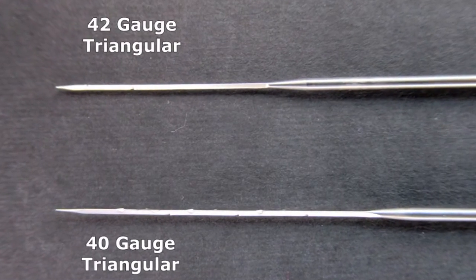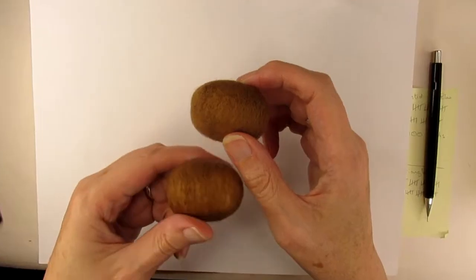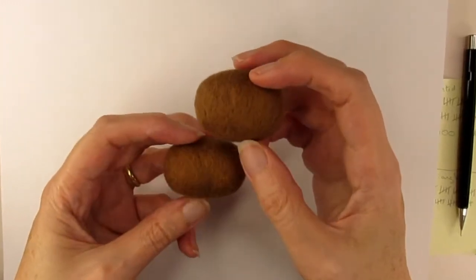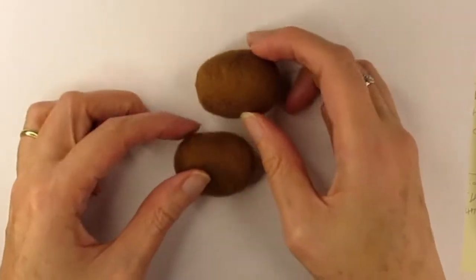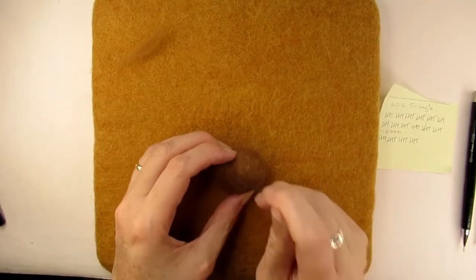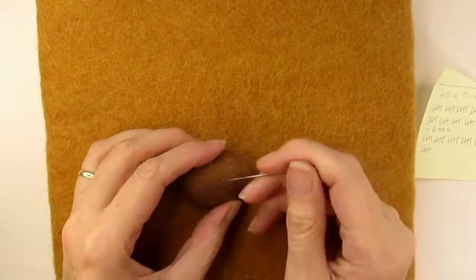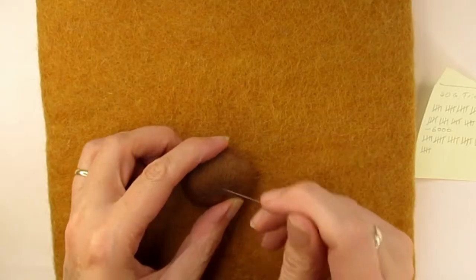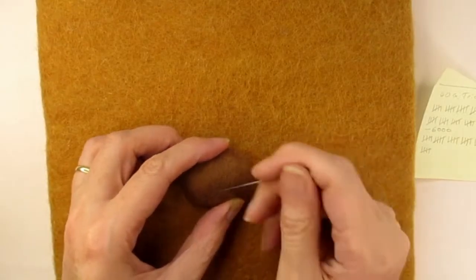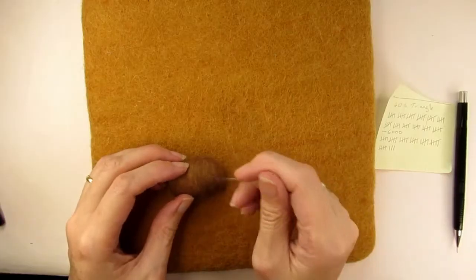The 40 gauge has slightly more barbs than the 42 and they're more spread out along the shaft. After counting and stabbing each head 6,000 times I had a look at them, but they weren't really felted enough, so I stabbed each one a further 4,000 times so they'd all had a total of 10,000 stabs each. During the last 500 stabs I focused on reducing the fuzziness by angling my needle at about 45 degrees to the surface to try to catch as many of the fibres as possible.